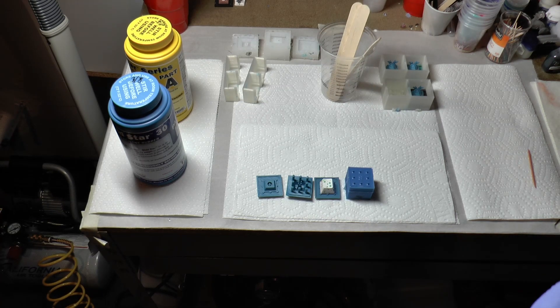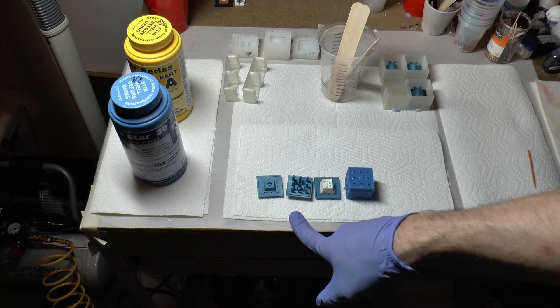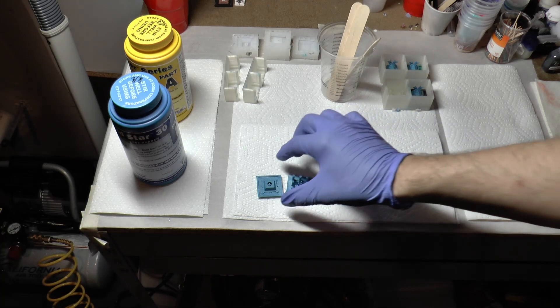Hello everybody, this is Fiscal Rascal. I'm back with another set of videos. This one is going to show an end-to-end run of how to create a two-part mold system using the very clever Z-BUT system. I've since moved on from the synth system to this because it's 3D printable and accessible to everybody, so you can get the parts cheaper and there's a lot of flexibility involved. So without further ado, I'm going to dive right into it.